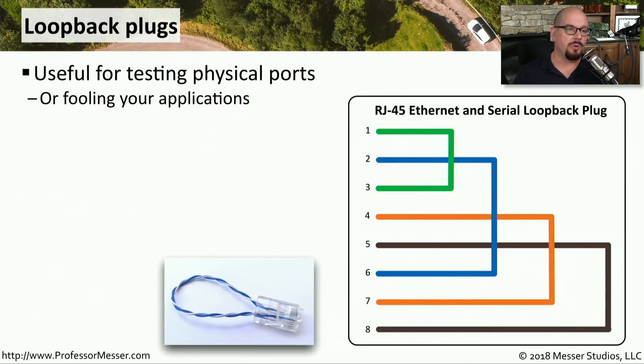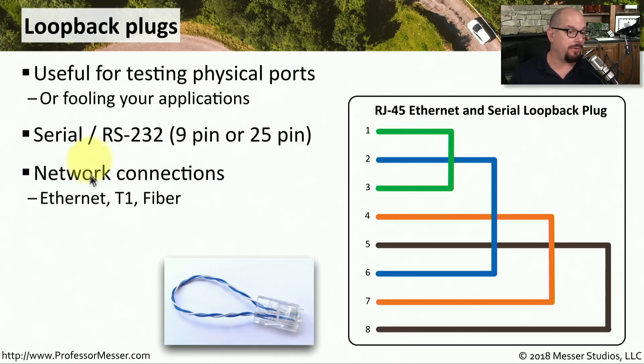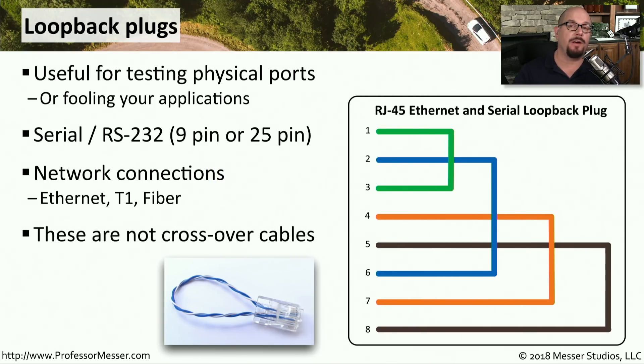Your toolbox may also include a number of loopback plugs. These are used to send traffic going out of a particular interface, loop it around, and send it back into that same interface. It's also good for fooling different applications that are expecting to have an ethernet connection available, even if you aren't directly connected to a live ethernet network. The type of loopback plug you'll use depends on the type of interface — for example, serial or RS-232 loopback plugs in 9-pin and 25-pin varieties, and separate loopback plugs for ethernet, T1, or even fiber connections. The important thing to remember is that these loop traffic back into the same interface — they are not crossover cables, which allow us to connect different devices to each other.